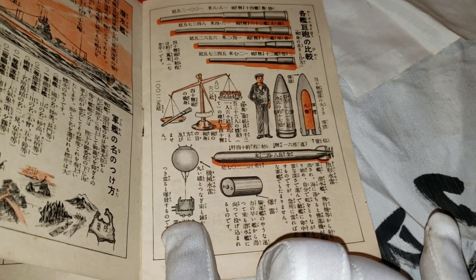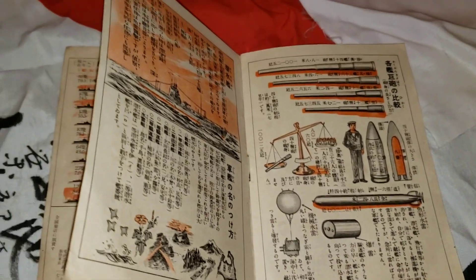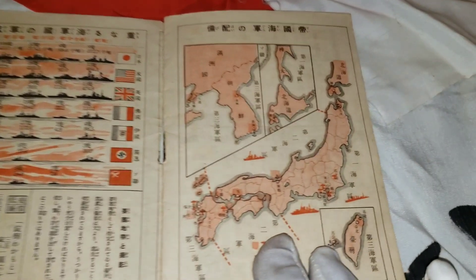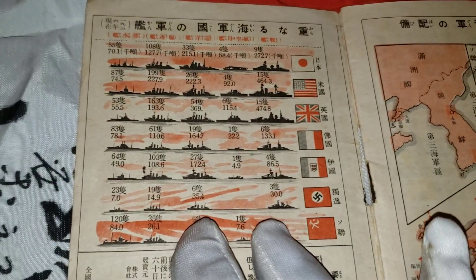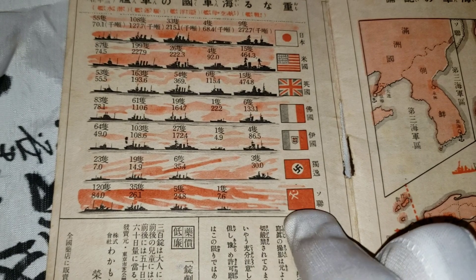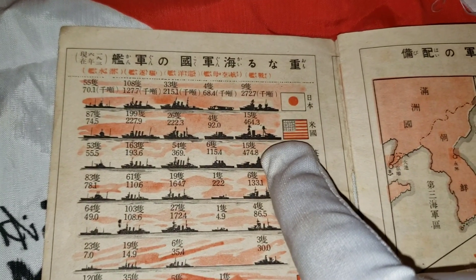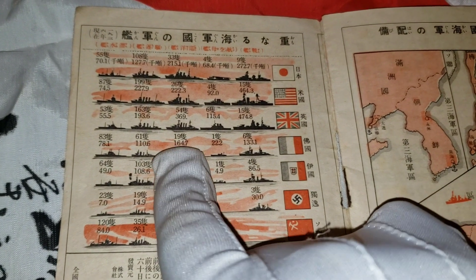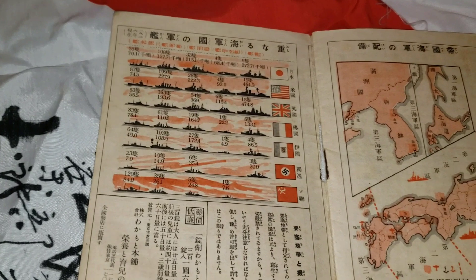I have no idea what this is but it might be a bomb of some sort. I think this is the last page, and it shows the different types of ships at the time from different countries — the Nazis, Russian fleets, Italian, England, the United States, and Japan — so officers could recognize what type of ships different countries had by looking at them from a distance.